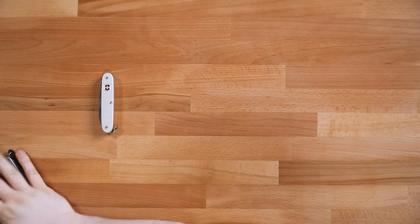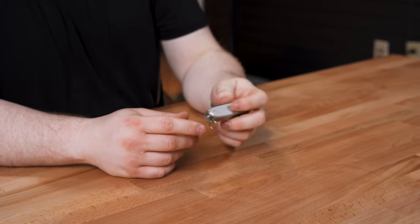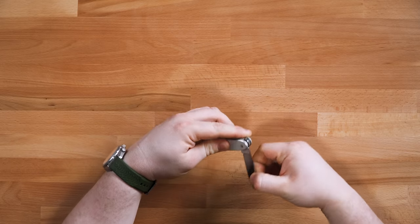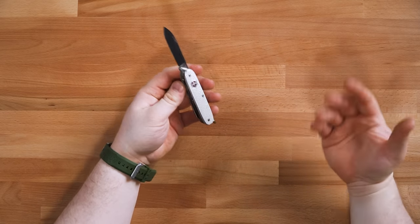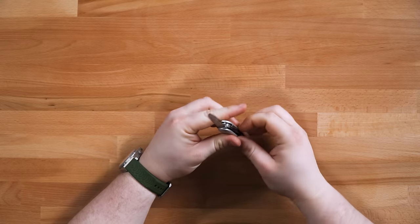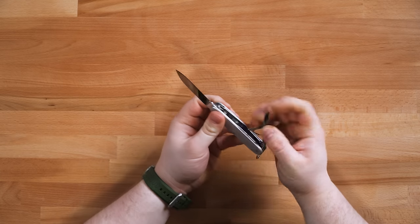Let's start with my very first Swiss Army knife — that would be the Pioneer X. I think most of us had Swiss Army knives as kids, and most of us probably had knockoffs. I had a knockoff. I didn't have a real one until about two or three years ago, but the first one I purposefully bought was the Pioneer X. This was the knife for me because it had everything I wanted: a main blade, a big flat head with bottle opener, a can opener with Phillips, and a big pair of scissors.